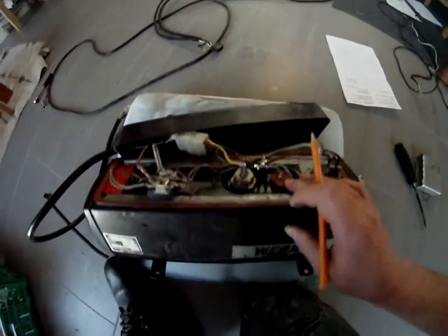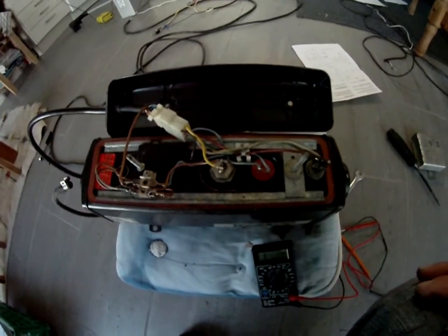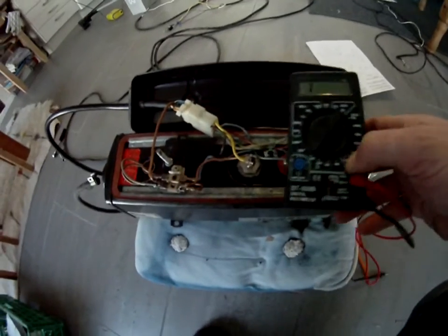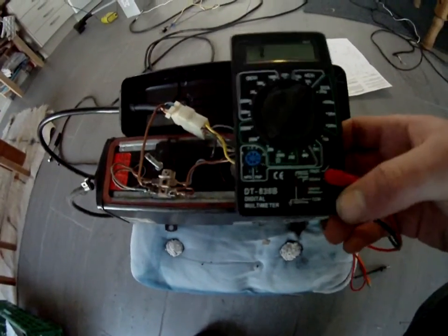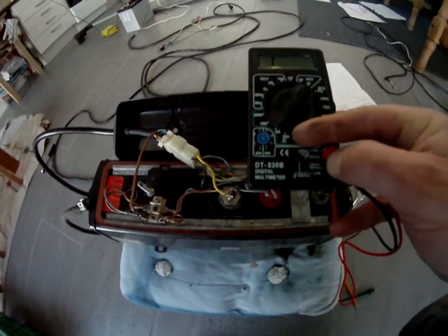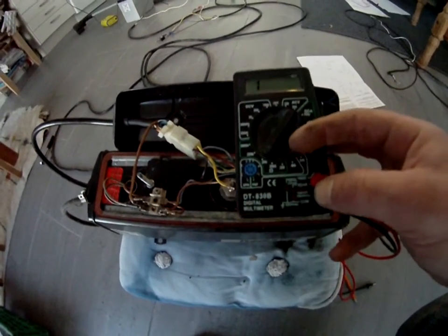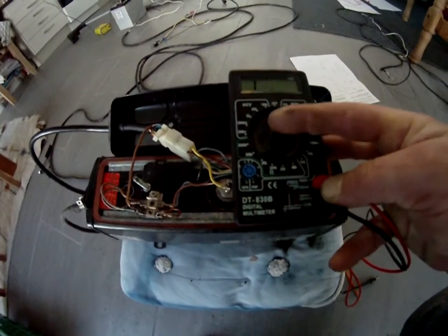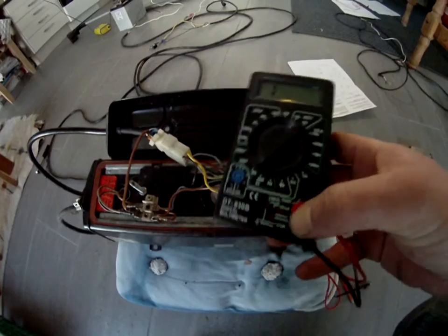There's nothing wrong with the unit itself. If you're unfamiliar with how to test resistance on stuff like that, I'm going to show you with my very cheap multimeter. I've got the dial here set on 20,000 ohms. It doesn't really matter where you set the dial, because the resistance should be very close to zero.